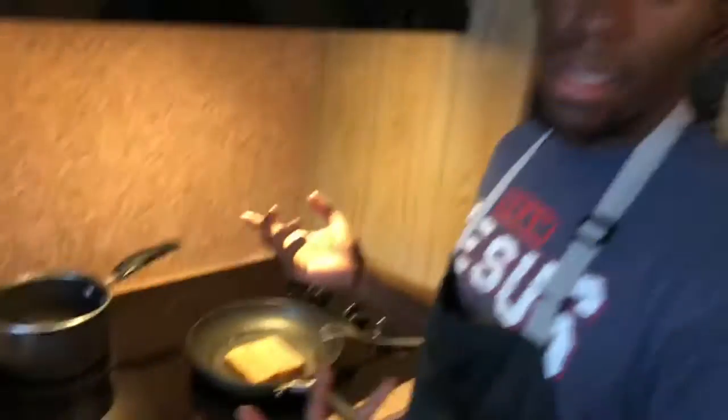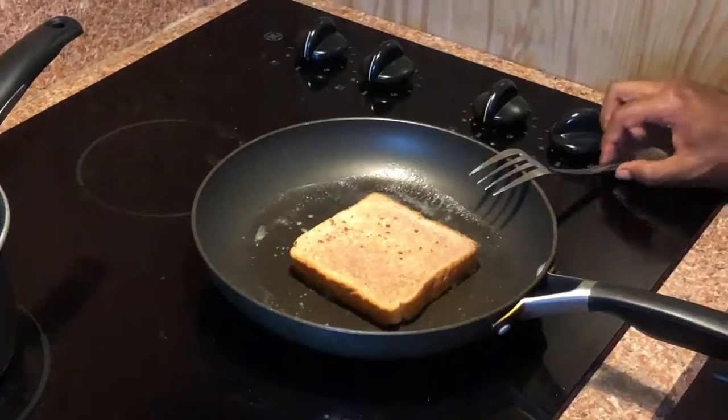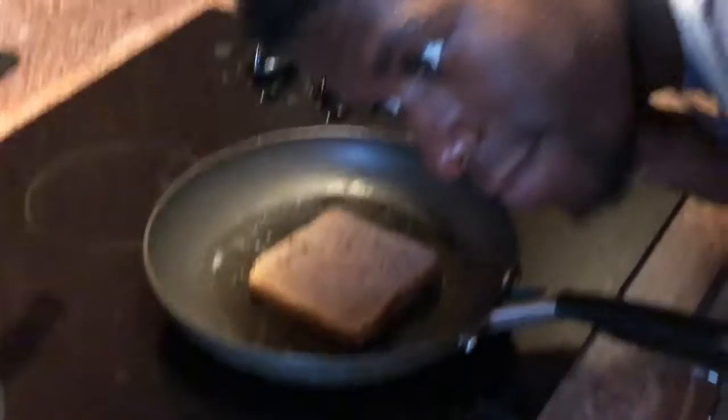So we're gonna let that stay there. They usually say the best of the first French toast is the worst French toast — we're gonna find out. You see? You hear that? That's what you want to hear.